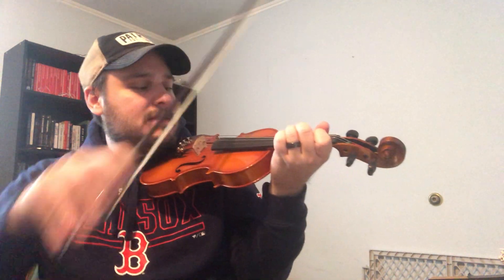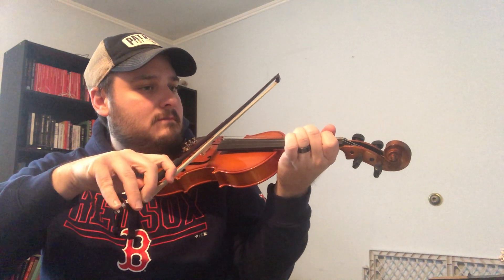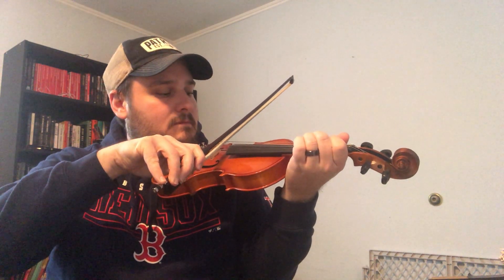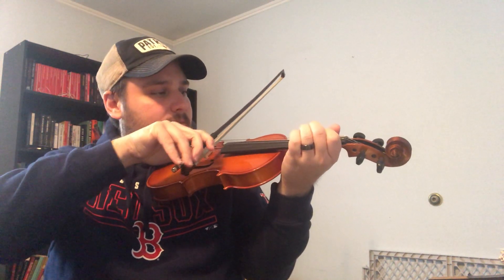You might notice when you bring the bow in that the third measure is actually the exact same as the third measure in the example above, so you've already kind of got this. Down and Up played with the bow is going to sound like this. Same deal as the last one — you might find at first when you're trying to bow and switch between G's, F sharps, and E's, you're leaving a little space to process where to put your fingers next. That's fine. But the ultimate goal is to play that last measure smoothly so the sound never really goes away — it just kind of continues on.